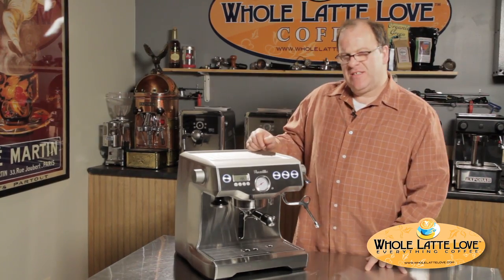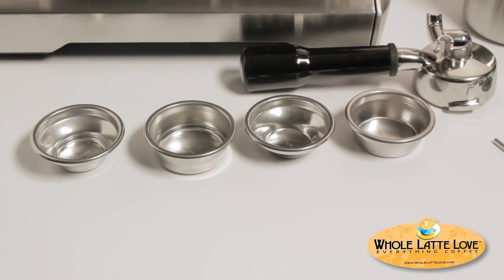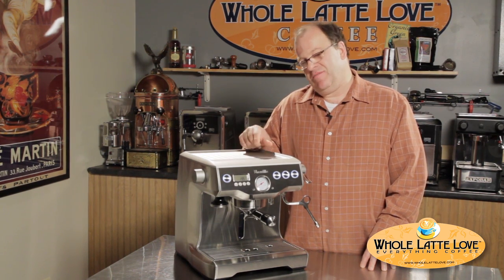There are actually four baskets that come with the machine. There's a single shot and a double shot basket — your normal baskets — and they also include two baskets they call double wall, which you may also refer to as pressurized baskets. The machine doesn't come with the ability to brew pods because with a machine like this, they believe you really don't want to be brewing pods — and they're probably right.